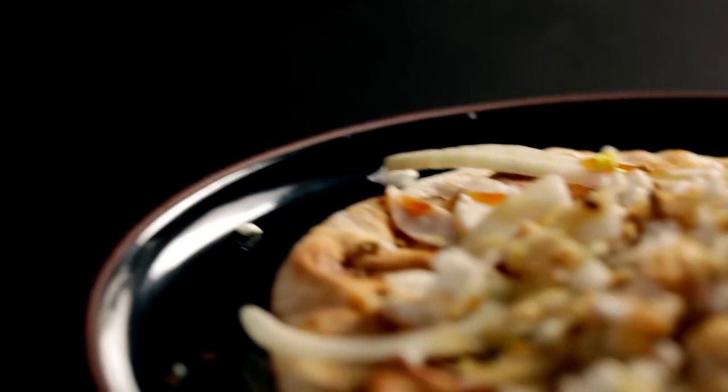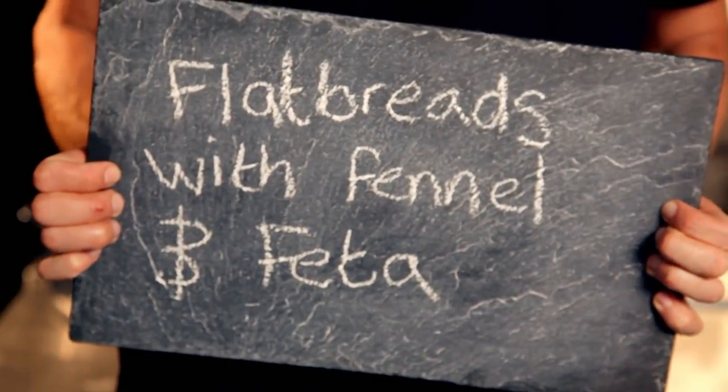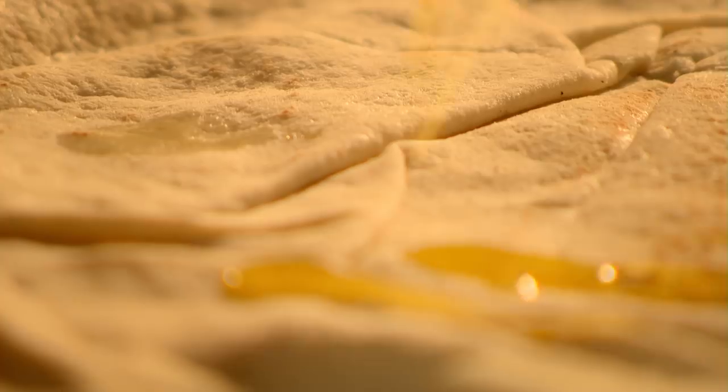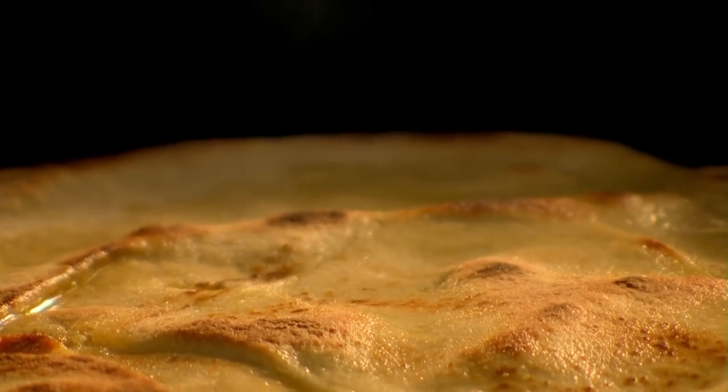Bread is a brilliant base for delicious, super-fast lunches and suppers. Here are three of my deliciously simple recipes that transform a humble bit of bread into a gastronomic treat. First up, flatbreads with fennel and feta. Add olive oil to a flatbread, then place in a hot frying pan and toast until crisp and golden on both sides. These deliciously versatile breads are made without yeast and are available in good supermarkets and local Middle Eastern shops.